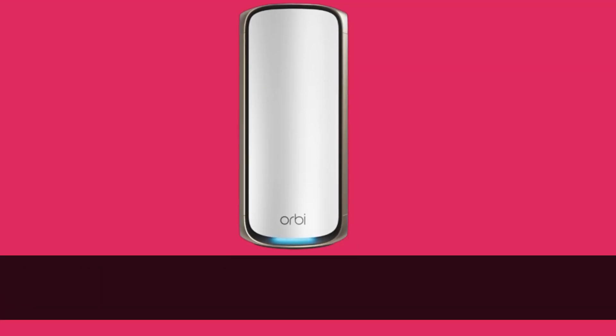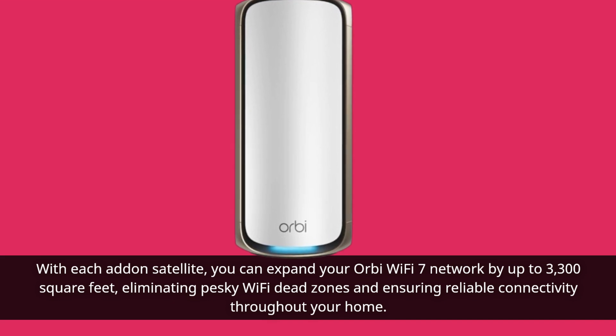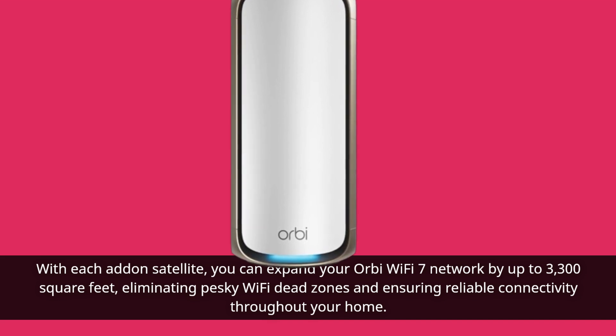With each add-on satellite, you can expand your Orbi Wi-Fi 7 network by up to 3,300 square feet, eliminating pesky Wi-Fi dead zones and ensuring reliable connectivity throughout your home.